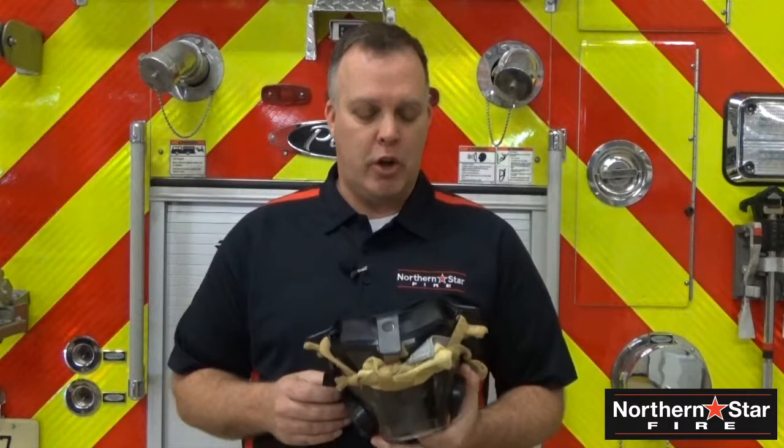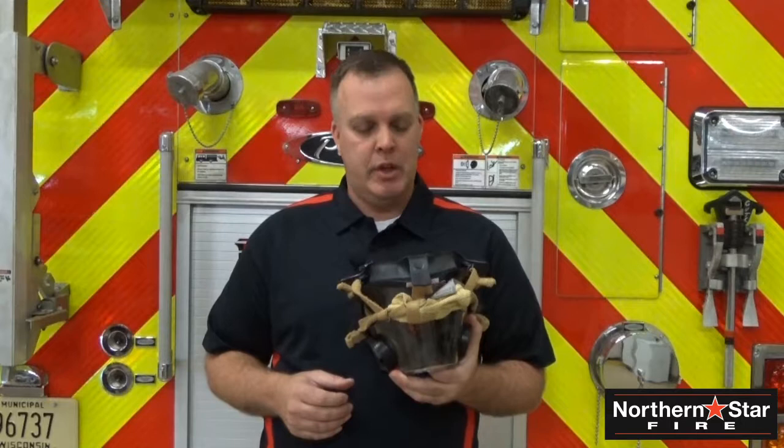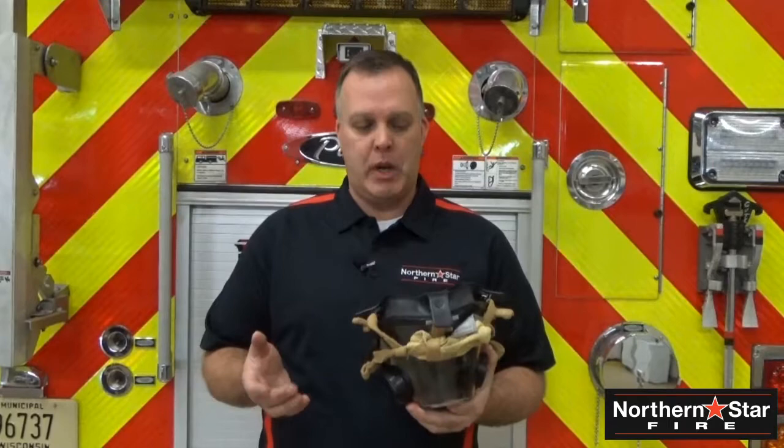Hi everyone, Jeff Dykes with Northern Star Fire talking about the waterproofness of the Northern Star and how we go about cleaning our mask. The easiest way to clean your mask is to go with your regular manufacturer's recommendations.